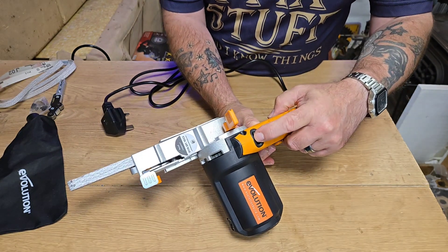Let's have a look at the specs. It's got a 400 watt motor. The belt size is 13mm - half inch - by a length of 457mm or 18 inches in imperial. The weight is just 1.75 kilograms, it's really light. And obviously 240 volt here in the UK.